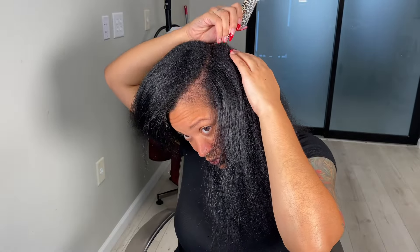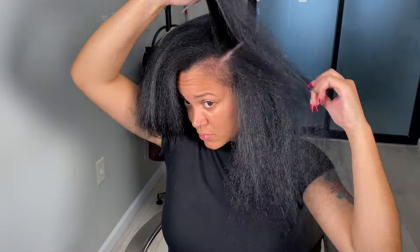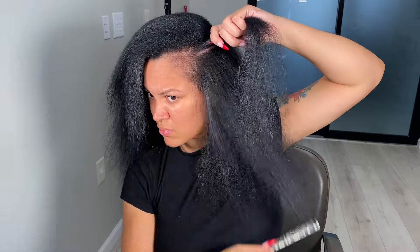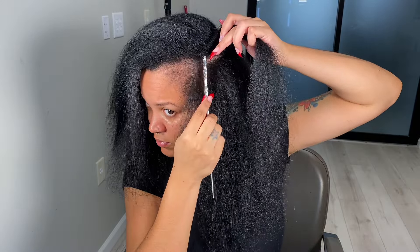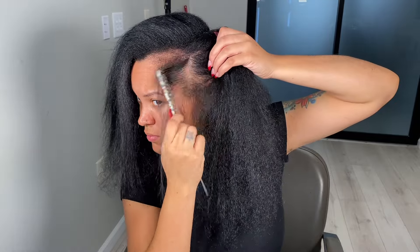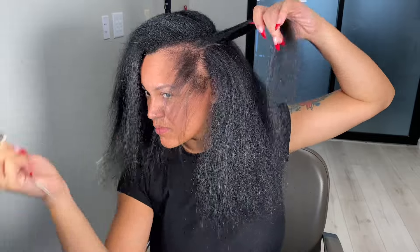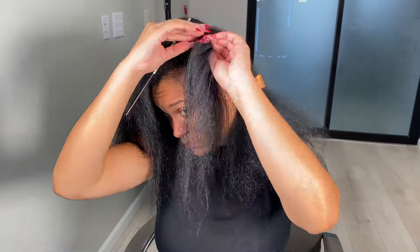Now that I got my hair parted, I'm gonna go ahead and take my leave out. I only want a little bit of leave out, so I'm just gonna do a little bit on this side, then a little bit on the other side. I'm also gonna leave out a little bit of my edges — I don't want too much out.